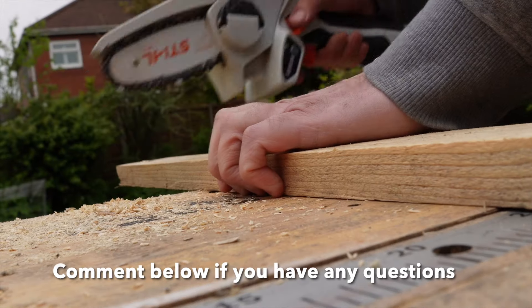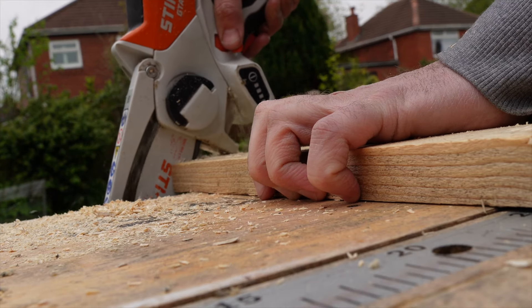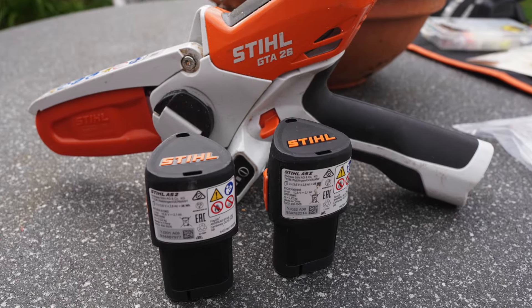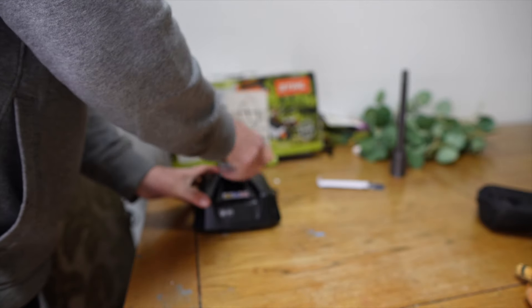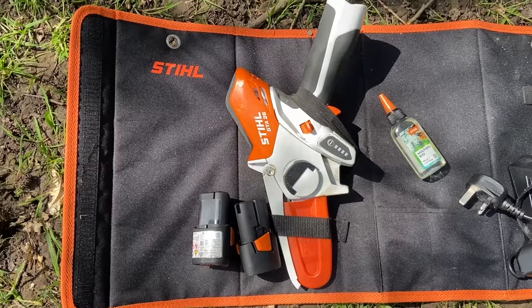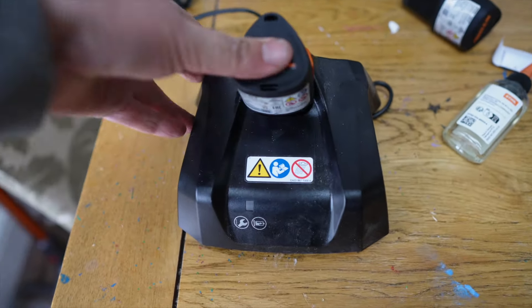I get around 20 to 25 minutes of run time from the included 10.8V lithium-ion battery. This means you really need two batteries, which is an extra £30. I ain't waiting for batteries to recharge before continuing a job, so I went ahead and purchased an extra battery. With two batteries I get a good 40 to 50 minutes of work time, charging one while using the other.